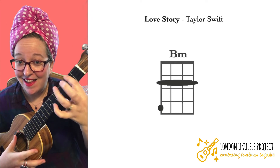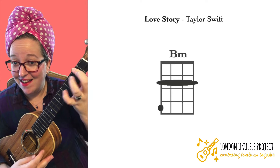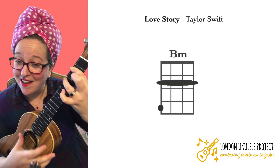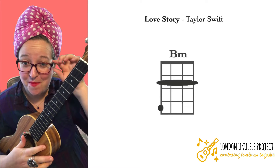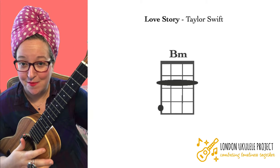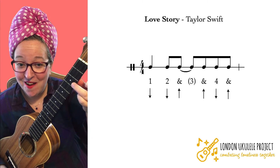That is a B minor, and then when you've got that, try adding another finger. But like with everything, it's just practice, practice, practice. Let's give it a go.